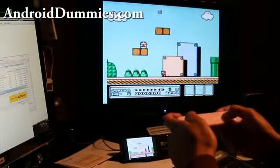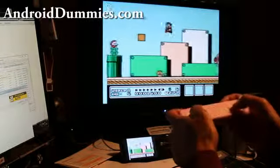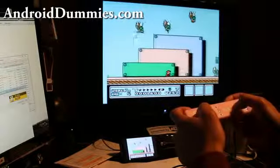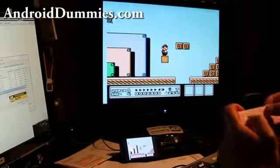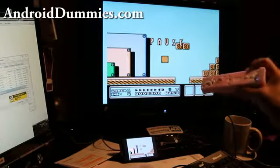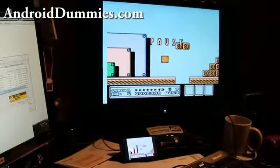Hi folks, this is Max from Xenomax.com and AndroidDummies.com. Today we're going to learn how to connect our remote to our phone and use it as a controller. It's really great for emulators like this one for Super Mario 3, where I have the Evo connected to my HDMI through an HDMI mirroring app. Today we're going to talk about how to connect your Bluetooth remote — everything's Bluetooth, by the way — to your Android phone.